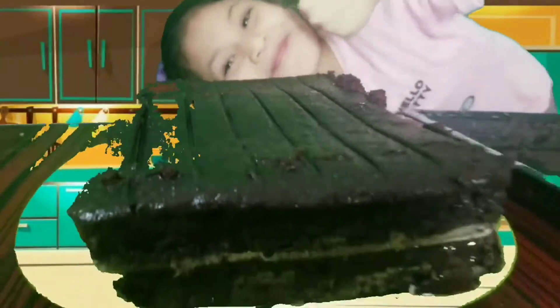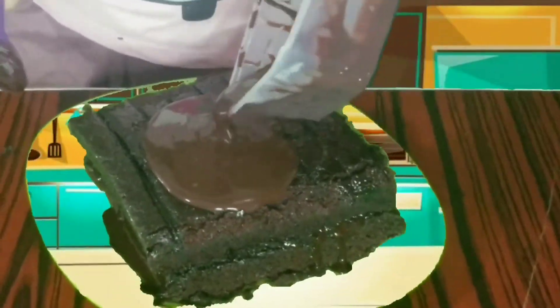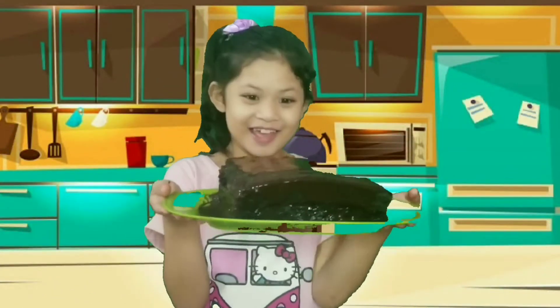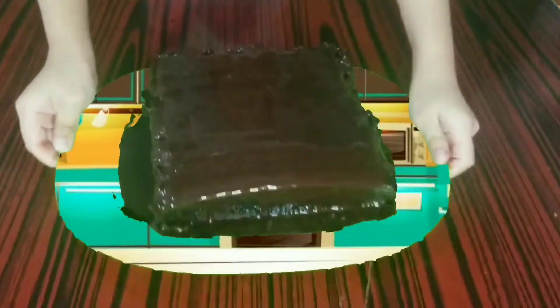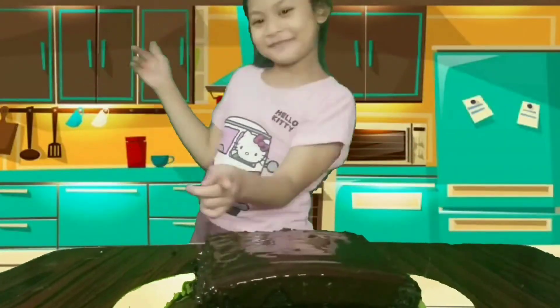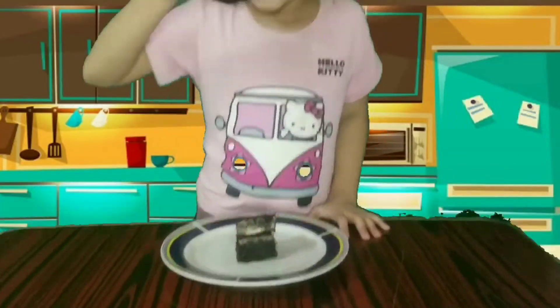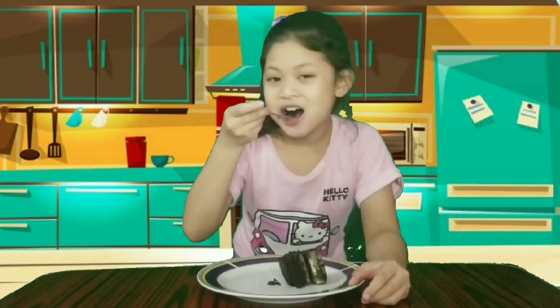Wow, oh yeah. So guys, this is my homemade chocolate cake. Wow. Yummy. Come on. Wow.